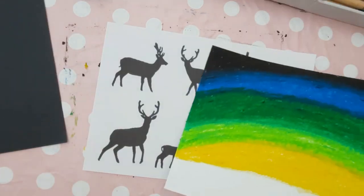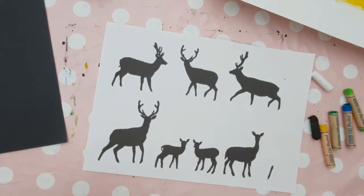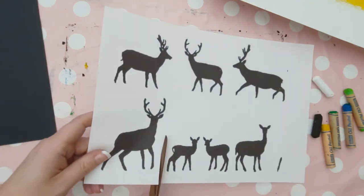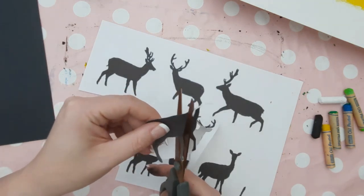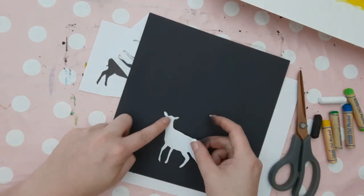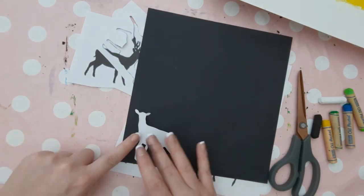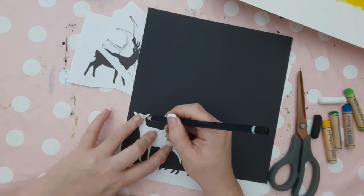Now we can choose which deer silhouette we would like to use on our picture. I've gone for the bottom left one and we're just going to cut it out. You can see how messy my fingers got from the oil pastel, which is why we work from the top to the bottom of the page. When we cut it out, it's important to get as much detail as possible; however, cut the antlers off because these are too fiddly to cut and we're going to draw these on after. Then flip your deer over so you've got the white side facing up, and lay it down onto your black card in one of the corners so we're not wasting space — in the corner as much as possible, don't put it in the middle of the paper as we can reuse this card. Hold your deer in place and get a pencil to draw around the outline of your deer.